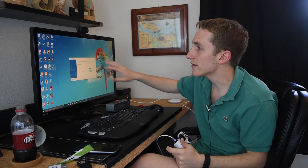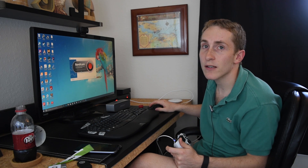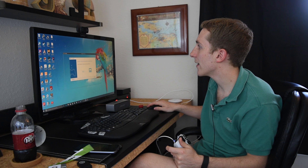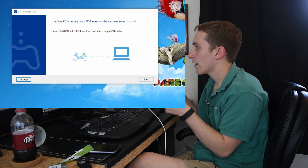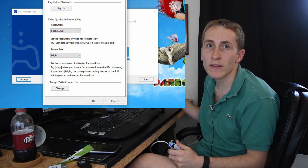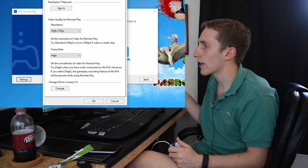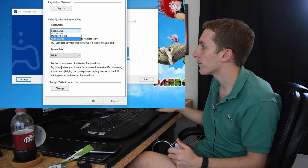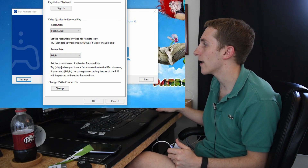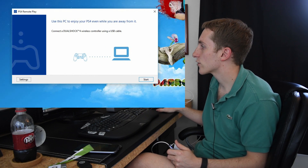So we have the Remote Play PC up. I'm going to record my screen so you can see it better. I'm clicking Settings first, and we want to make sure everything's on the best resolution and best video quality, if you have a good enough connection to handle it. We have high 720p — hopefully they can get 1080p out one of these days — and the frame rate set to high, which is actually 60 frames per second.